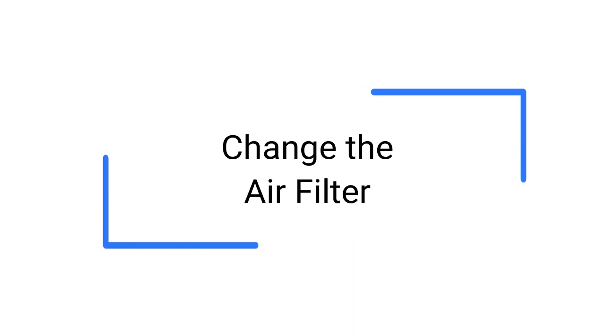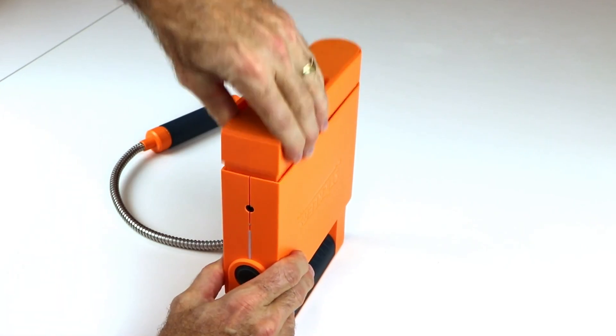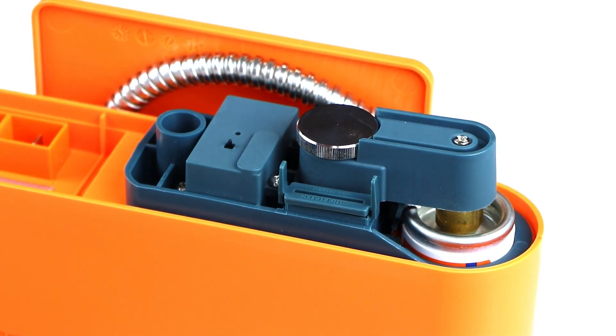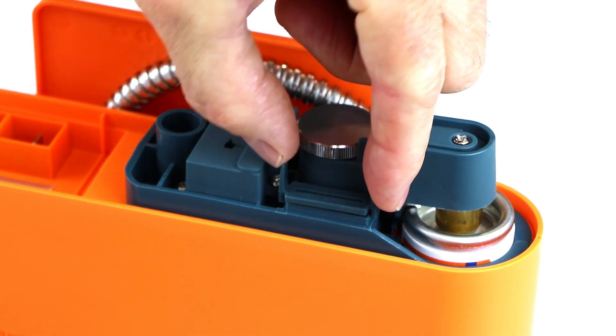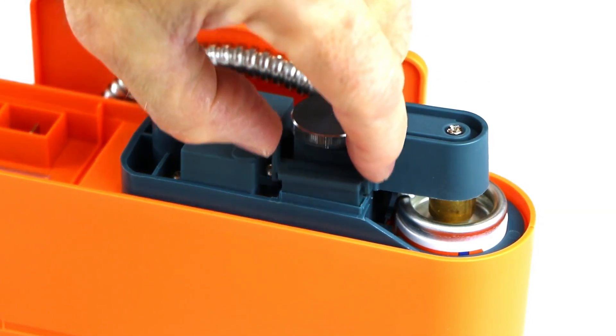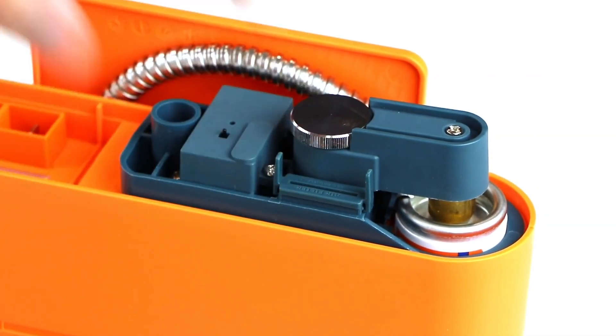To change the filter, turn the device upside down. Loosen the thumb screw and remove the battery tray. Squeeze the filter tabs inward and lift. If snug, use your fingernail in the crease to break the seal and lift. Insert a new filter in the same cavity and push until it clicks in place.